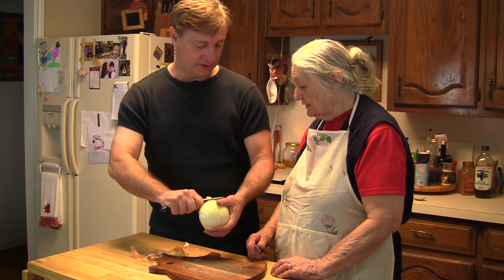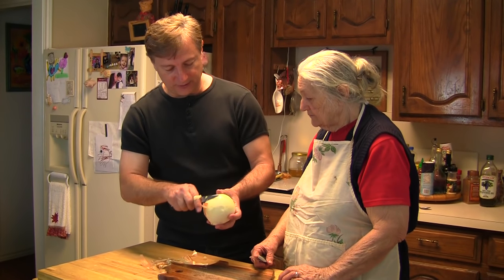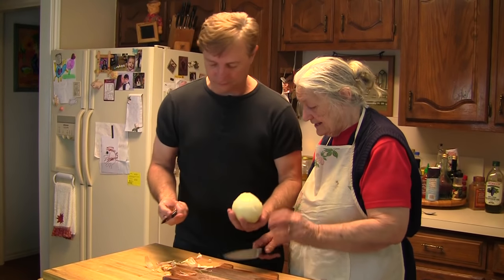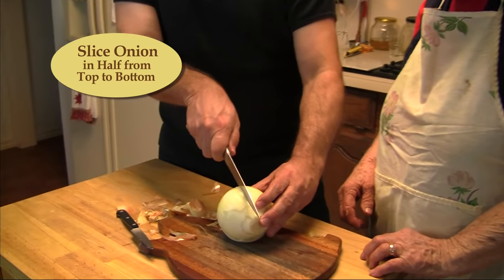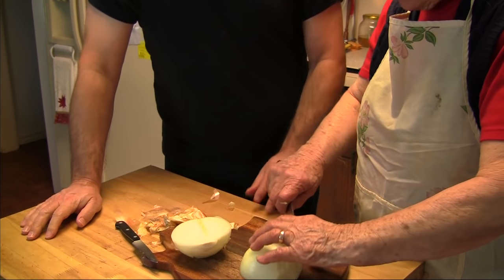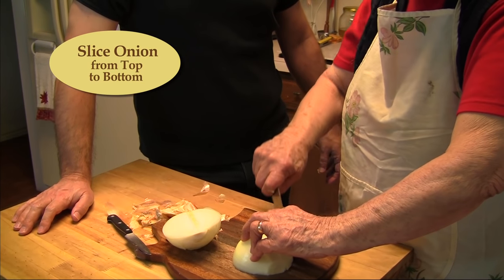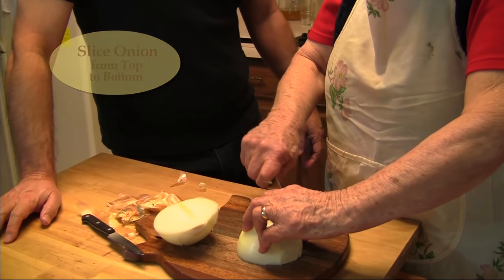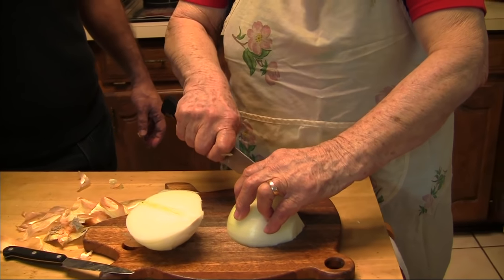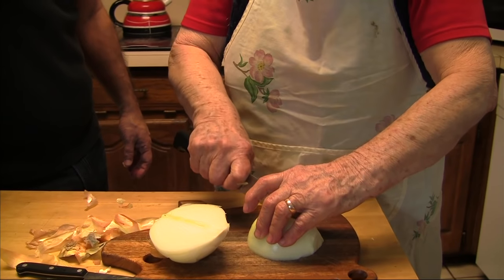The onions are a little bit brutal on my eyes right now. That's good for you! I just take off the initial skin, cut it in half, and I'll show you how. Then you cut it into pieces - just like Chef Ramsey! Hey Baba, one of the comments on the website was like 'Chef Ramsey can't hold a candle to you.' He's natural like I am!